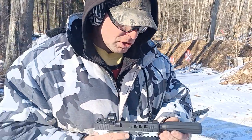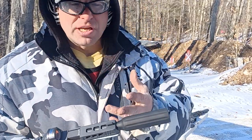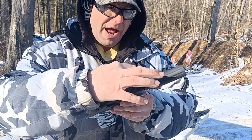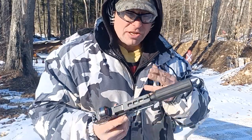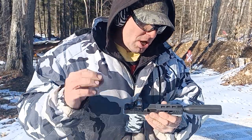When they put suppressors on pistols, usually there's either an internal or external booster to build up the pressure and make it work reliably. I didn't want to pay a hundred dollars to get a booster, and it would have to be external — meaning another piece between my barrel and the linear comp. That just seemed silly; it looks cool like this, so I wanted to stay with this look.